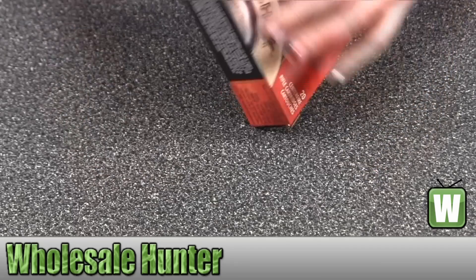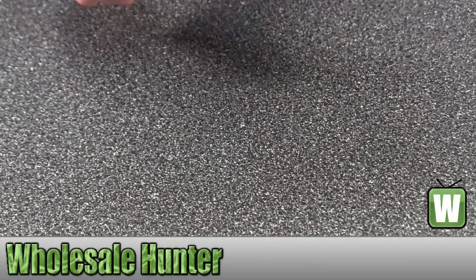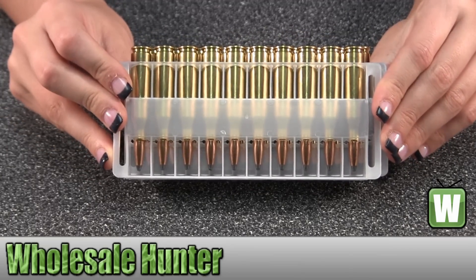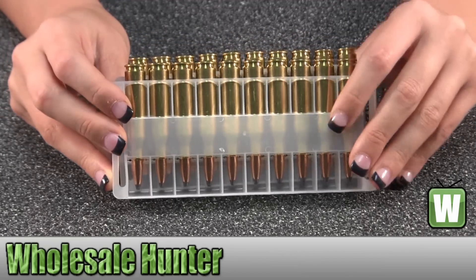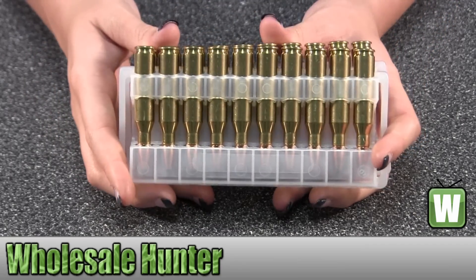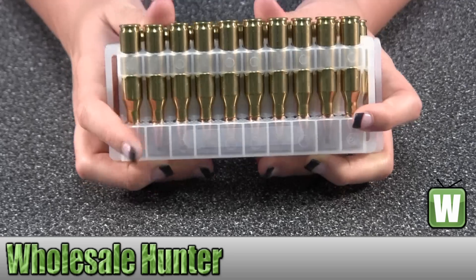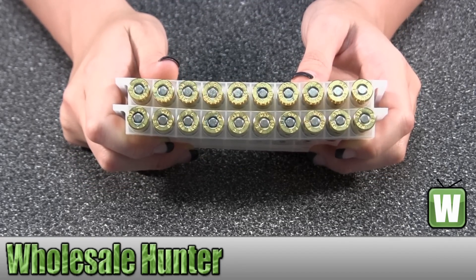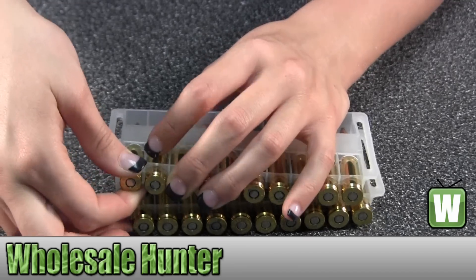I'm going to take these out so you can get a better look. I'm going to take one out for you so you can get a better view.